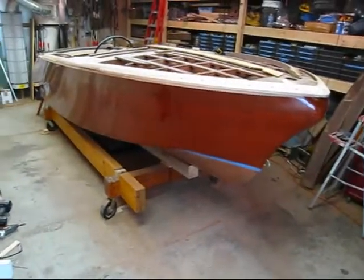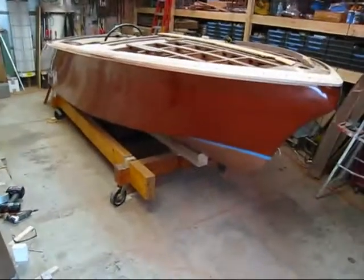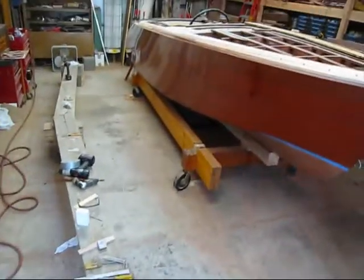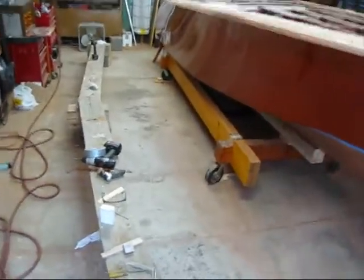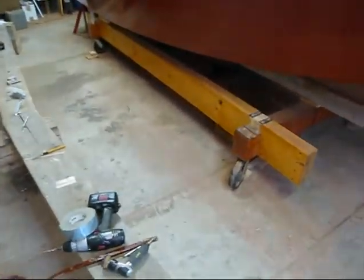Today I'm going to do an update on the Capri. This is a 19-foot 1958 Chris Craft Capri, and I've got the whole sides in color. I finished sanded them, ferreted them out, bleached them, and applied the filler stain. There are two coats of sealer and four coats of varnish so far.